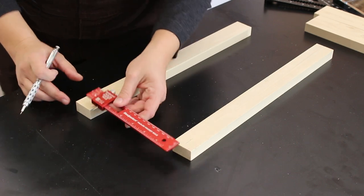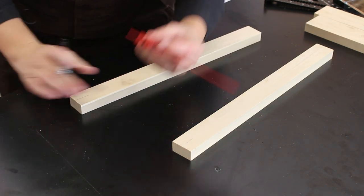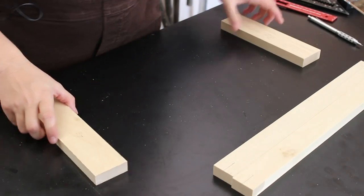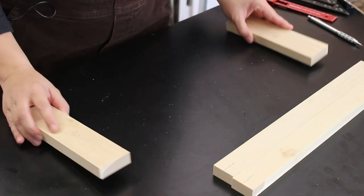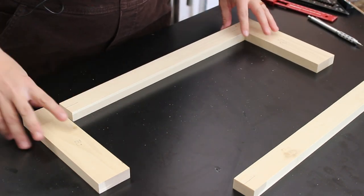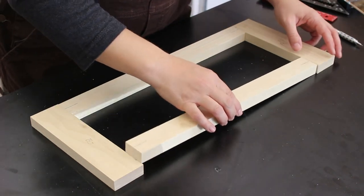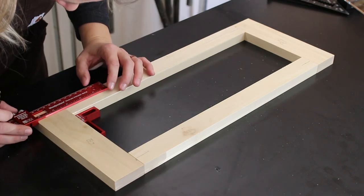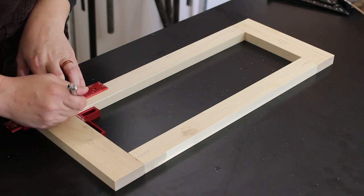First thing I'm going to do is take my rail pieces and find the center point and make a mark. Then I'm going to take my pieces, making sure to note which side looks best, and basically just get it mocked up like I want it. Then with it lined up, I want to make another mark and transfer it to the other piece.